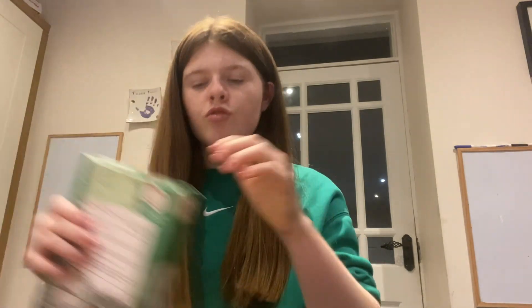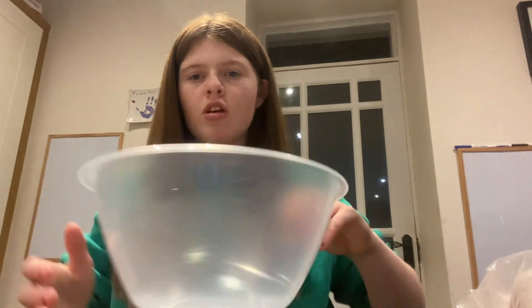Hey guys, welcome back to my channel. In today's video I'm gonna be baking a cake. I've got this one - even though it's like Halloween, we'll just say it's Christmas because that's kind of the theme, like vlogmas. I've actually been into this for like three days. I've got this box mix - I always use the Betty Crocker one or just one of them because I don't need flour and that, because I actually just don't have the patience.